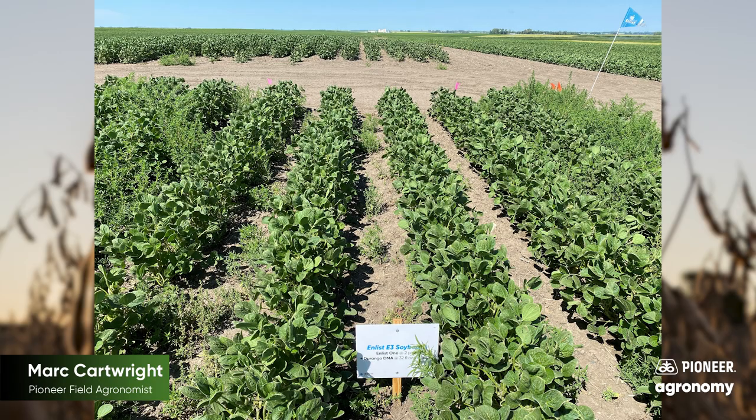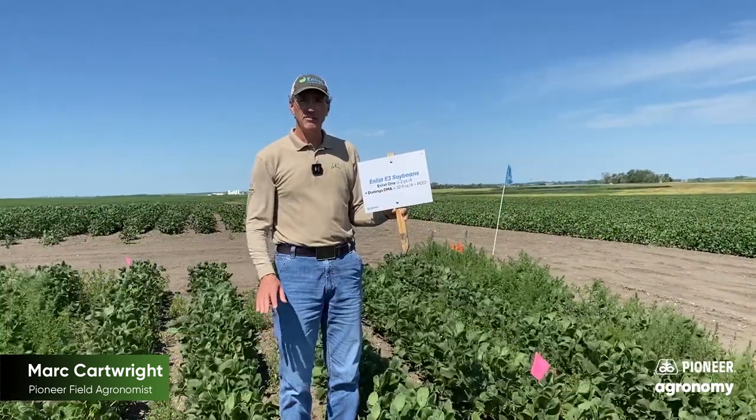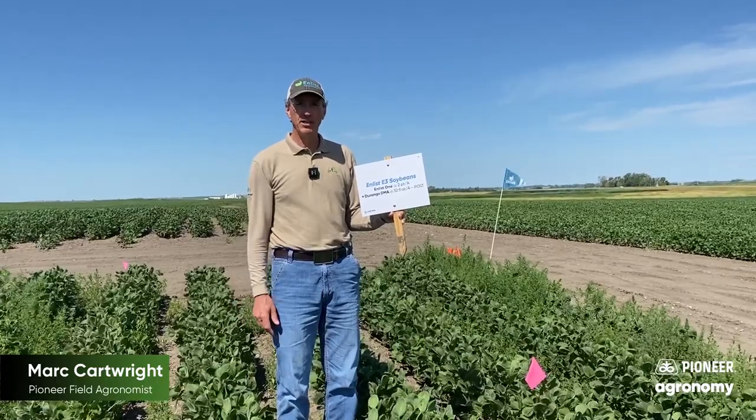It really goes to emphasize the need for a pre-emerge — something that's going to give us some broad-spectrum broadleaf weed control.